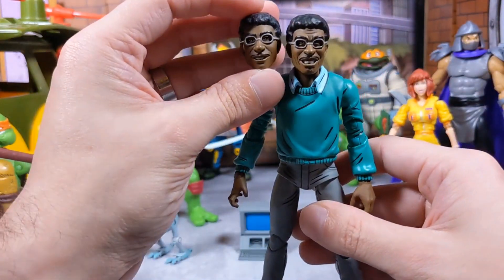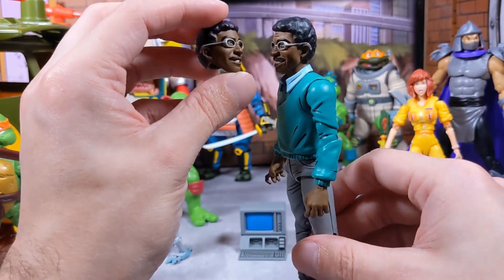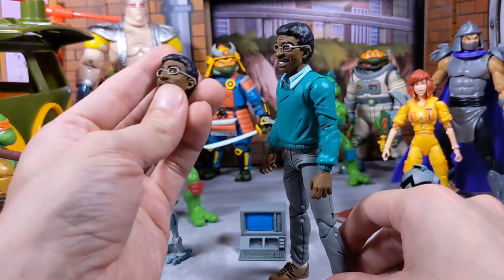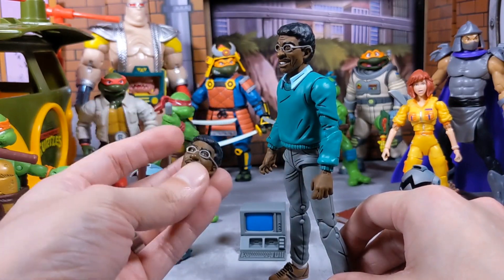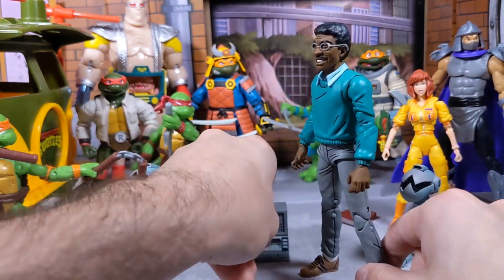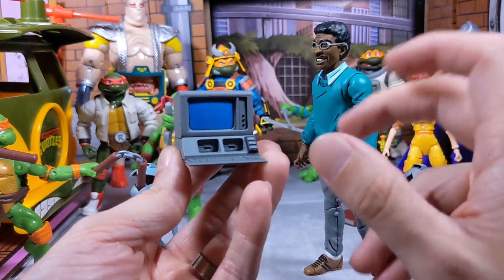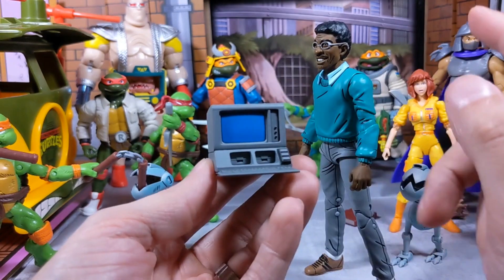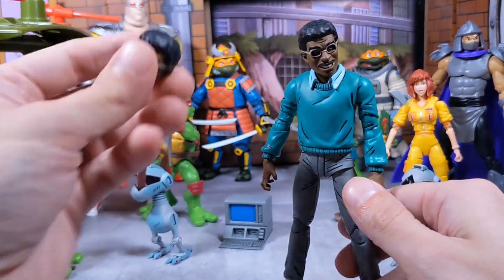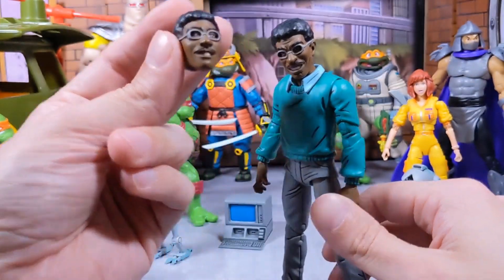Looking at Baxter Stockman, we see a lot of the common artistic style we find on standard Mirage style figures like Casey Jones. His joints are not stiff, which is awesome. Now I want to show you the headscope similarity — honestly, I feel like they went lazy on it. I feel like we should have gotten a different headscope, or two Mousers, or two monitors, instead of a really similar headscope. They are too similar for my liking.